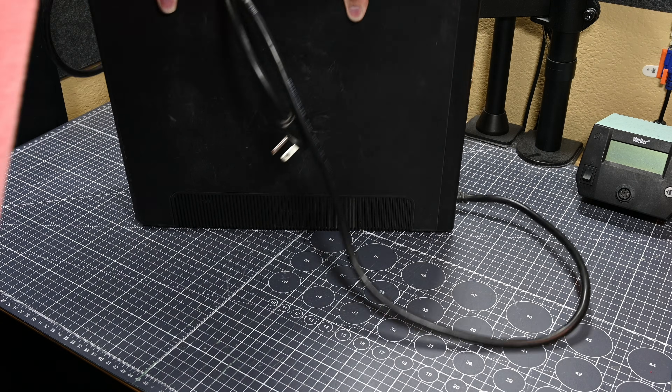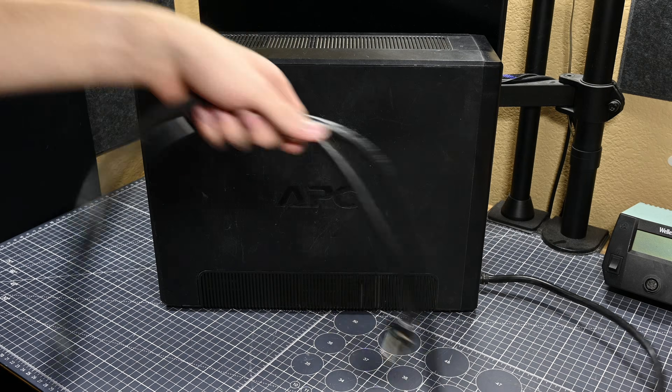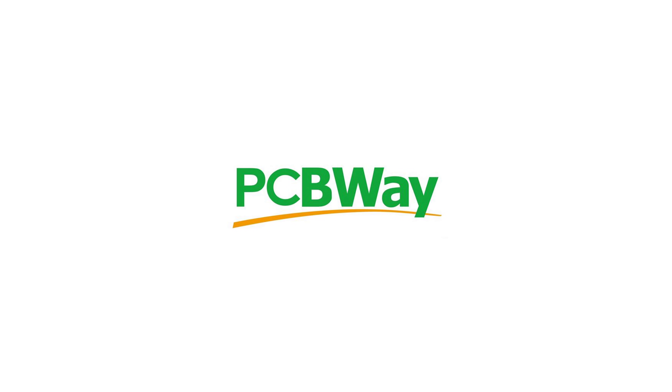So now let's move on to the bigger APC UPS and see what can be done over there. But first, if you're interested in fixing devices like this, I think you might be interested in today's video sponsor, PCBWay.